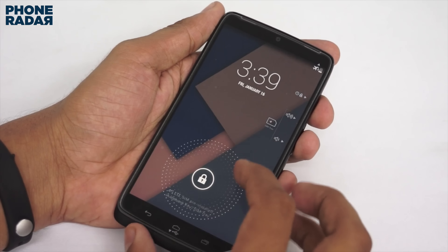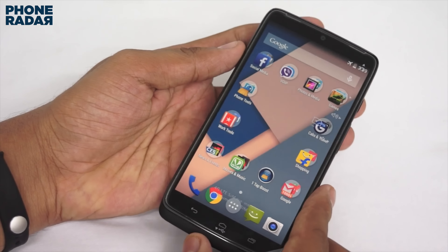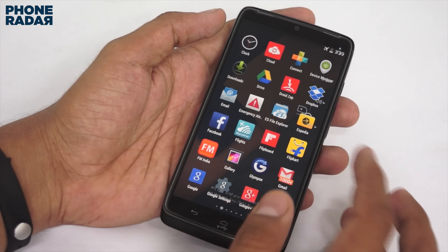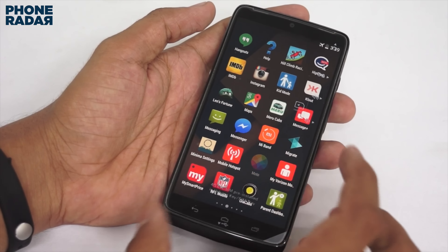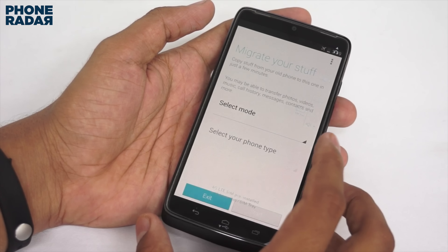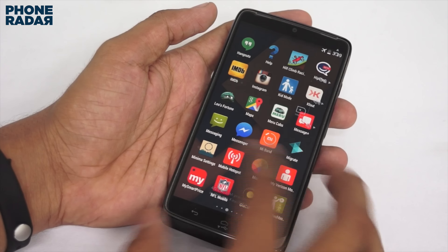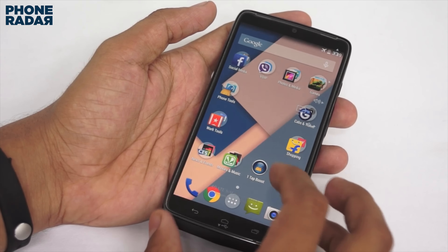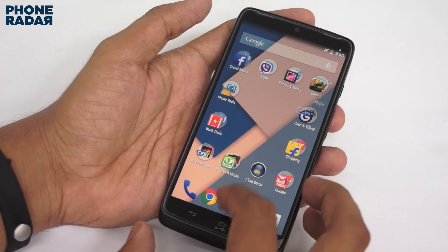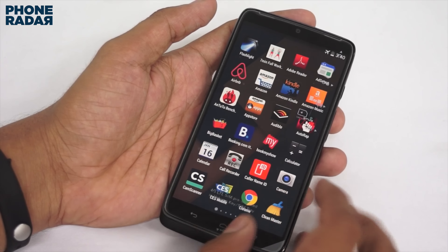You can see features carried over from the Moto X second gen, such as Active Display — just wave your hand over the front sensors to activate the display. In the interface there's a parallax effect where the wallpaper moves as you shake the phone. Pre-installed apps include Google Play services and the Moto app, which handles voice commands and replies. There's also a 'Migrate Your Stuff' option if you're switching from another smartphone to the Droid Turbo. It's essentially stock Android 4.4.4 with minor Motorola modifications.